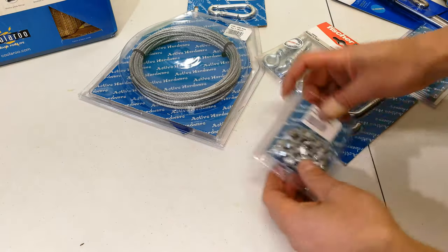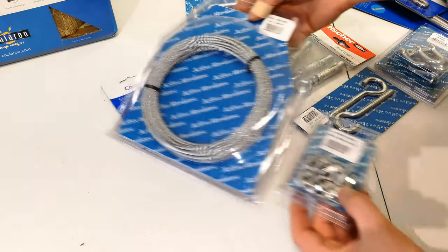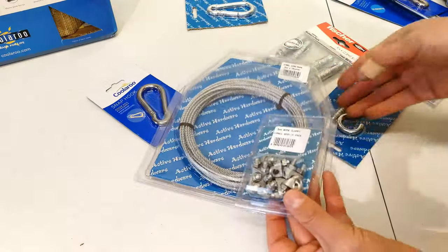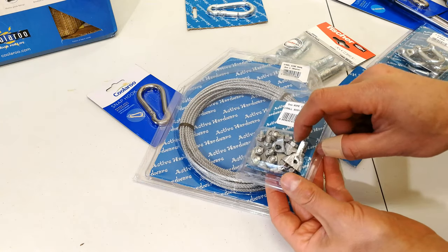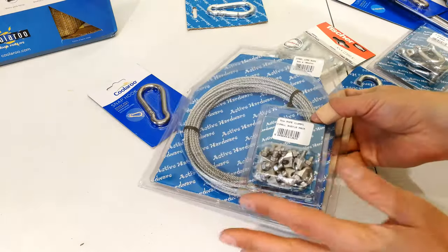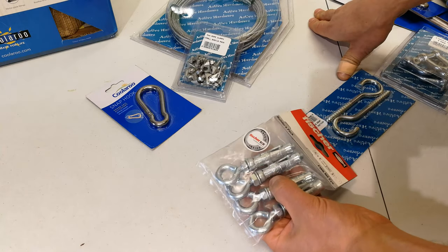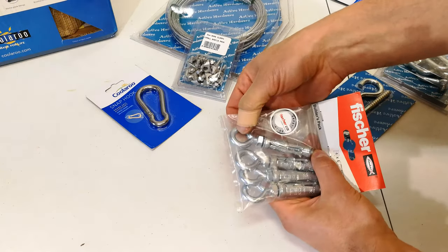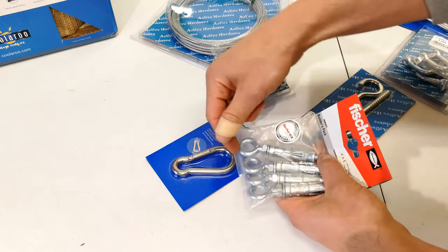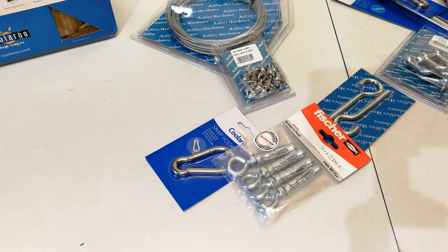You could use that connector with the cable. If you want to tighten the cable, you thread it through here and adjust it — this acts almost like a locking point along the route of the cable. Lastly, these expanding hooks are drilled into a masonry or brick wall, giving you an immediate attachment point for your sail. You will also need some general purpose tools such as a screwdriver, drill, and measuring tape, but you'll see these in the video.